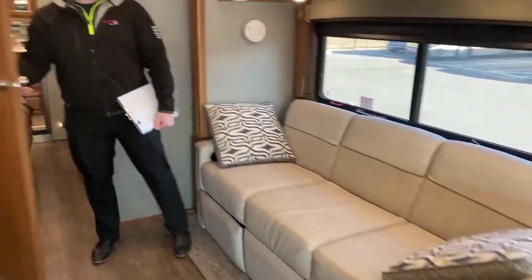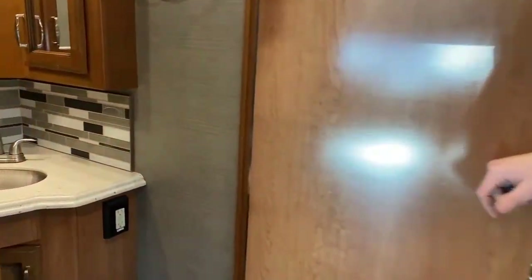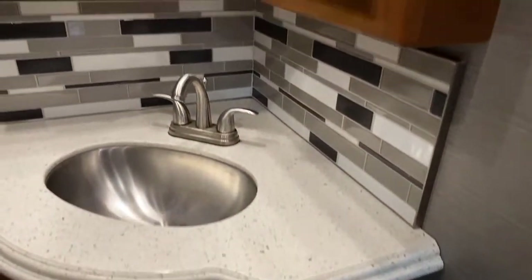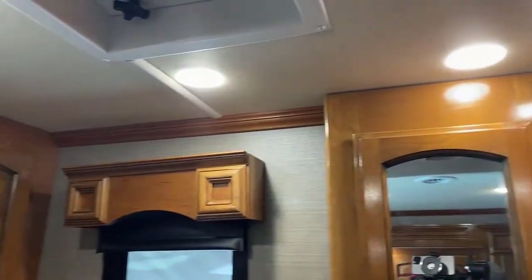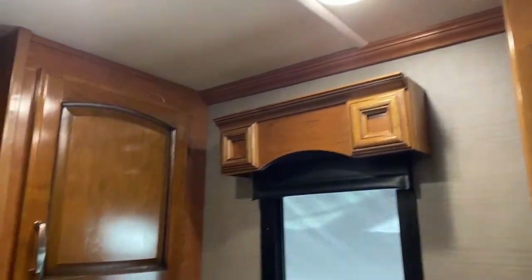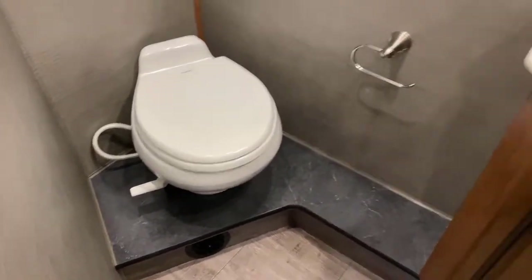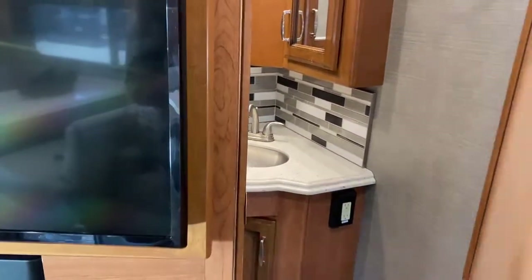Coming back, this is a bath-and-a-half motorhome. Right after your living room you enter the half bathroom area — it has a toilet, a sink, and a medicine cabinet, as well as a solid surface countertop with an undermount sink very similar to what you see in the kitchen. This is one of the better half baths in terms of size and accessibility. In there you also have two 110 outlets if you want to run a hair dryer, curling iron, or whatever else you might need in the bathroom.